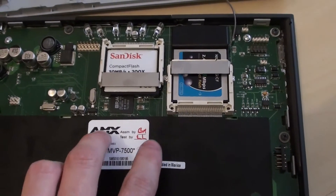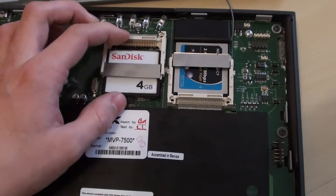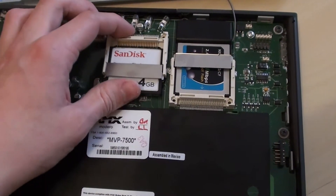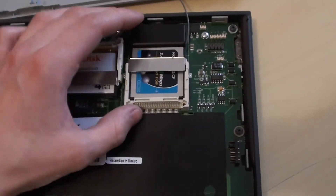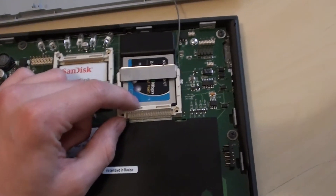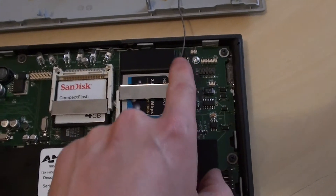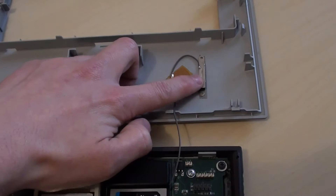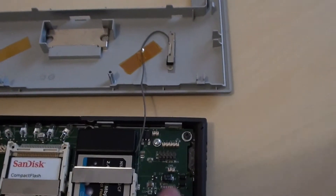The main memory isn't surface-mounted like on a modern tablet PC — it's actually just a compact flash card, so it's not only upgradable but replaceable, which is completely unheard of today. The Wi-Fi card is also mounted into a compact flash slot, with the only exception being a small cable leading to an aerial mounted on the plastic casing.